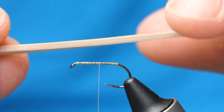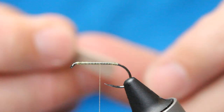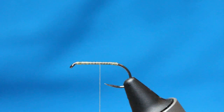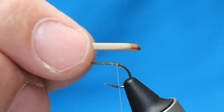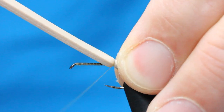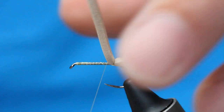I've got some tan craft foam, cut to about a quarter inch thick. I shape the edges at a little angle, then stick a lighter on it — that just smooths off the edges of the foam. Take your thread back down, then tie the foam in leaving about a quarter inch out the back of the fly. Drop your thread into the same spot three or four times, then come around like you would with a clinch — that stops it spinning and keeps it straight on the hook.